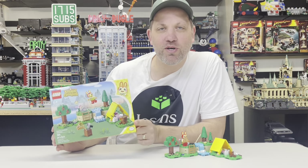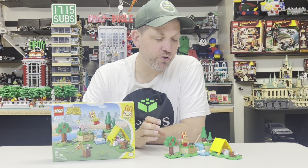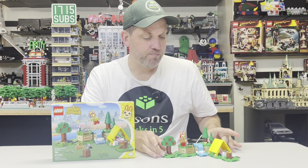There certainly are going to be other people that may enjoy it too. Overall I would have to say I'm pretty pleased. It's not certainly anything I'm probably going to add to my city — maybe I'll just part it out. For the right person, it could be the right set. So I'd like to thank myself for providing this paid copy of the LEGO set for review. Thanks for watching. We'll see you next time on Jason's Bricks in 5, and happy building.